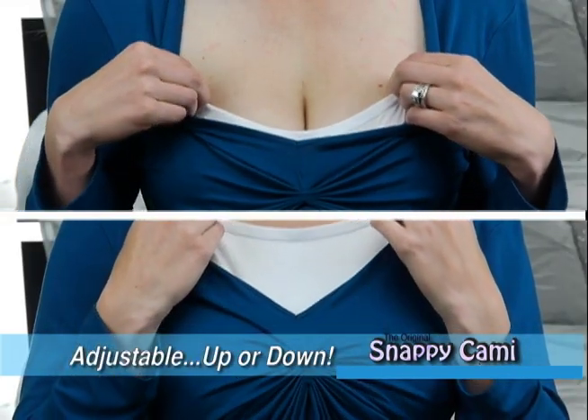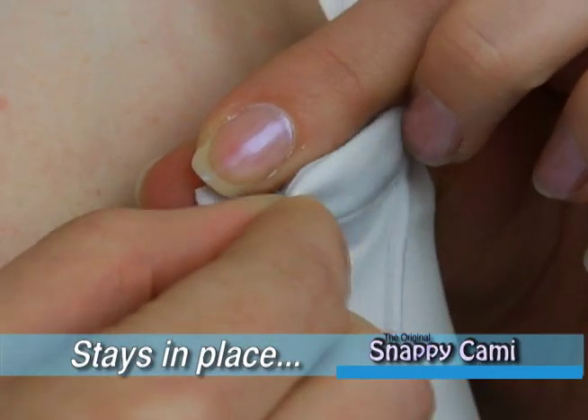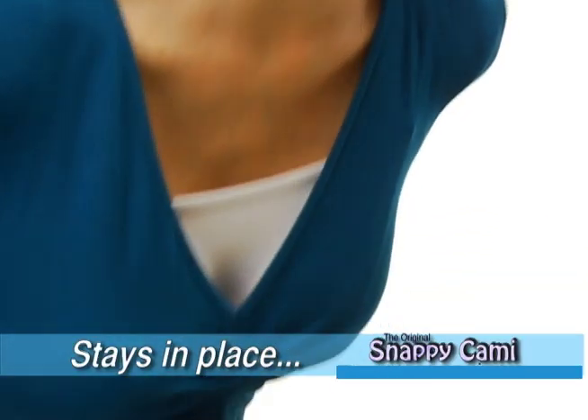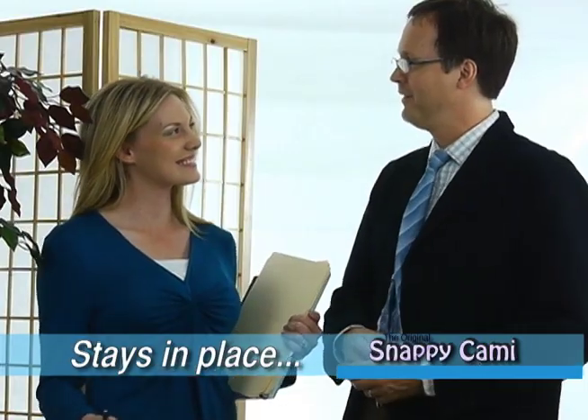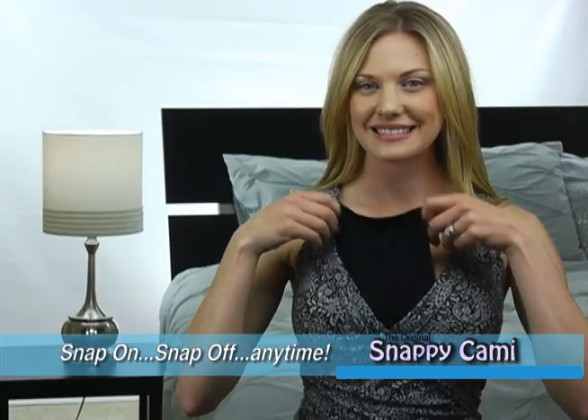One size fits most. Snappy Cami can be adjusted up or down. Unlike tank tops and camisoles that ride up and down, Snappy Cami snaps securely and stays in place for exceptional comfort and has unlimited wash and wear. Just snap on, snap off instantly at any time for style versatility.